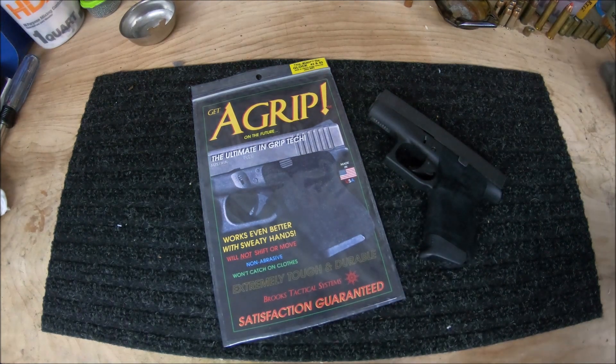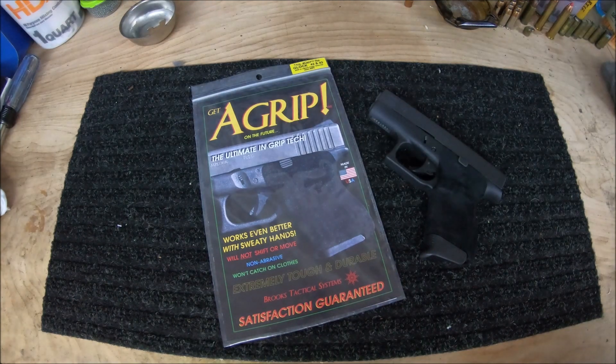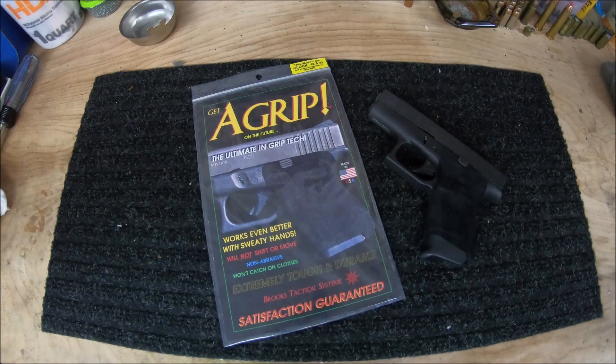I only know of three grip enhancement products on the market. The first one is rubber grips. Rubber grips are a great addition to help absorb some of the energy and to reduce some of the felt recoil. The downside is whenever your hands get sweaty, they start to get slippery, which defeats the purpose of having the grips anyways.